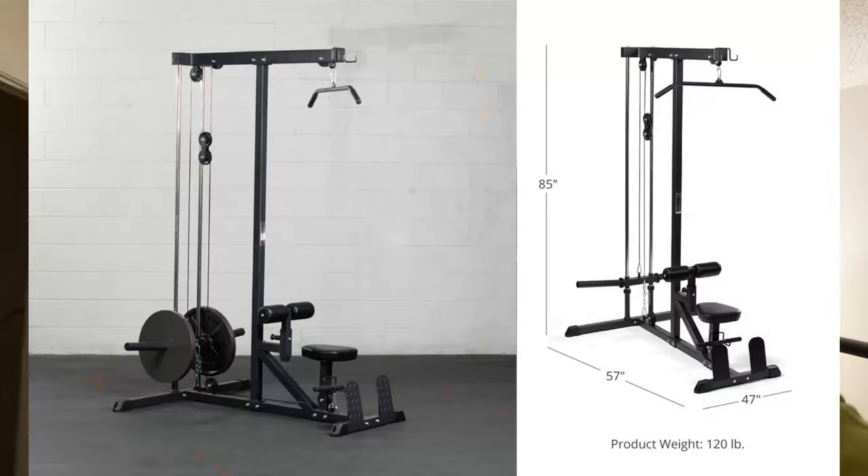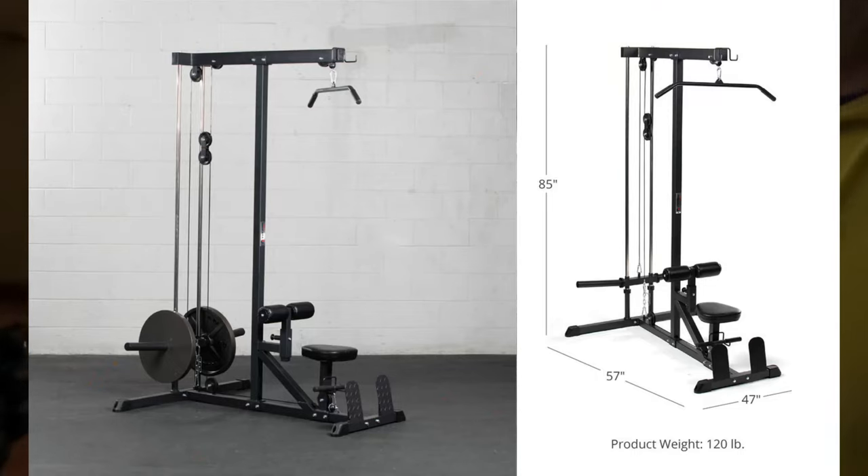Hey, what's going on guys? In this video we're going to go over a piece of gym equipment that I've had almost a year. It was one of the very first pieces I bought, which is pretty odd — most people wouldn't have done that. That piece of gym equipment is the Titan Fitness high and low pulley lat system.